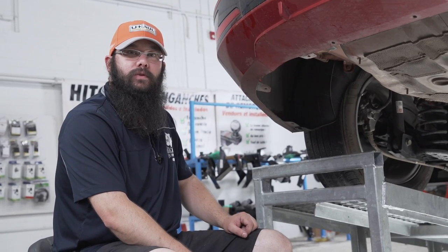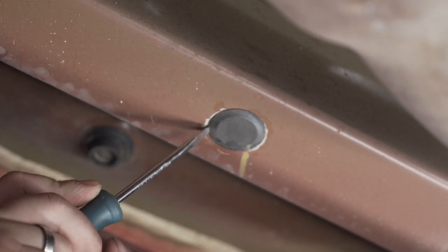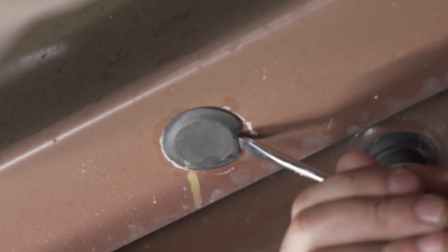The next step is to remove the rubber plug covering the access hole located here. Now we'll repeat on the other side.